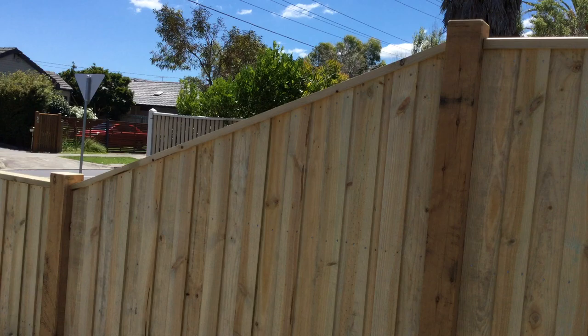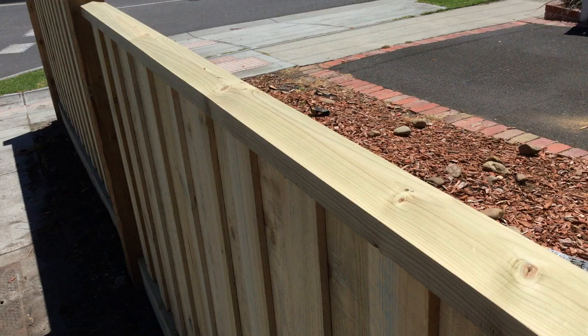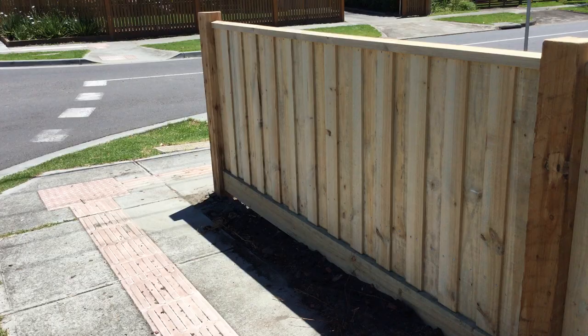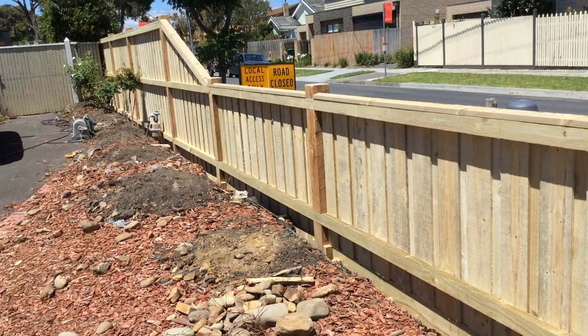Here we've got a rake down, as you can see, tying everything in nice and smoothly. This is the type of capping — just your standard paling fence capping, threaded fine. It's got a little ridge right there. What I like to do is sometimes round off the edges, just so it neatens it up and it's a bit safer.